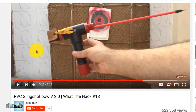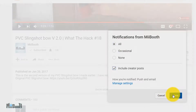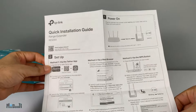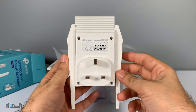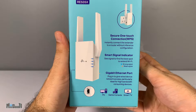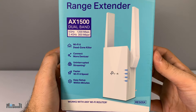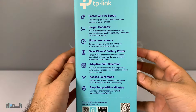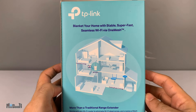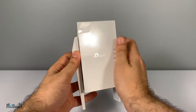If gadget reviews, DIY projects, and life hacks are your thing, consider subscribing to MiiBooth and turning on bell notifications. Inside the box we have some user manuals and the Wi-Fi extender — and that's about it. The box itself is very informative though; they have put on every single feature on there, not even one left out.